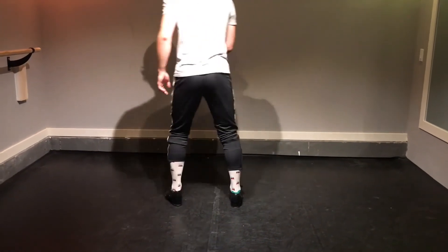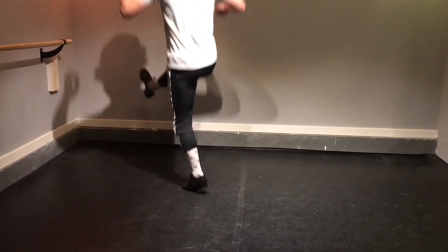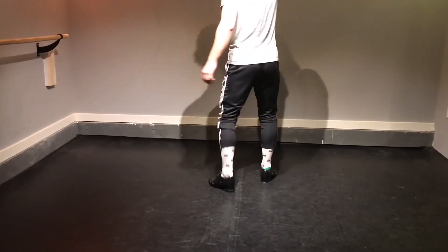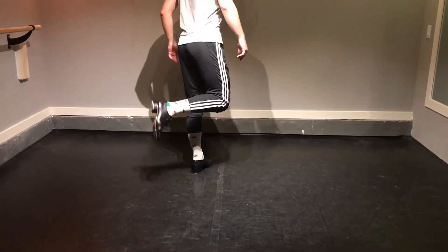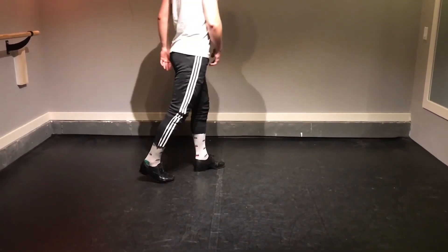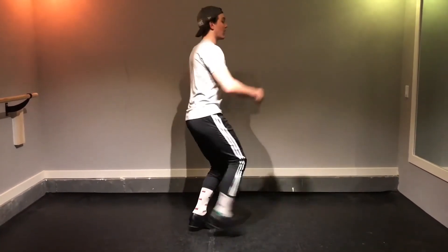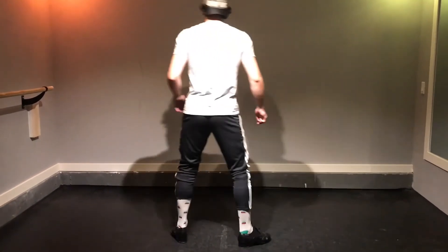Following that, we have scuff, hop, back, hop, toe, hop, ball change. So that is heel, brush, toe, ball change — and in between each one, we're gonna hop. So scuff, hop, brush, hop, toe, hop, ball change. Tag that on from the next line.